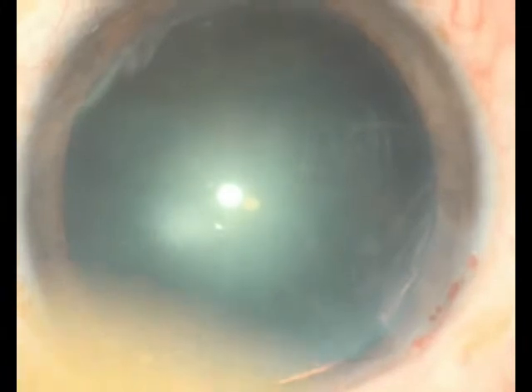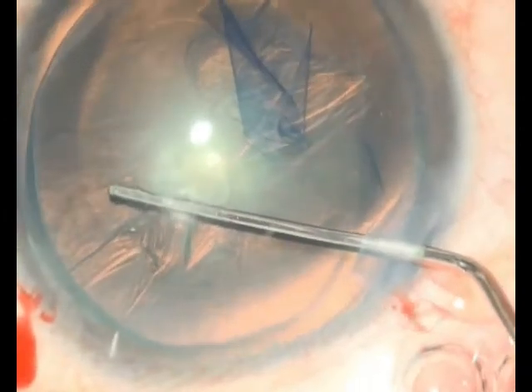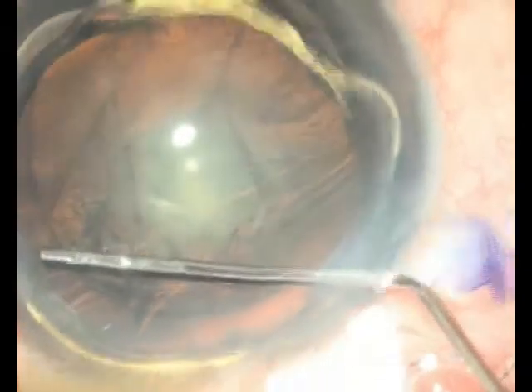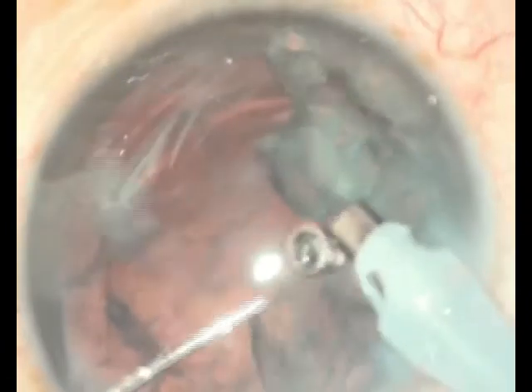I believe that the safest, simplest, and most optimal technique of managing a very soft cataract is what's demonstrated here: a hydro prolapse of the endonucleus into the anterior chamber, followed by its aspiration and complete removal. This technique of hydro prolapse and aspiration will actually reduce the risk of posterior capsular rupture.